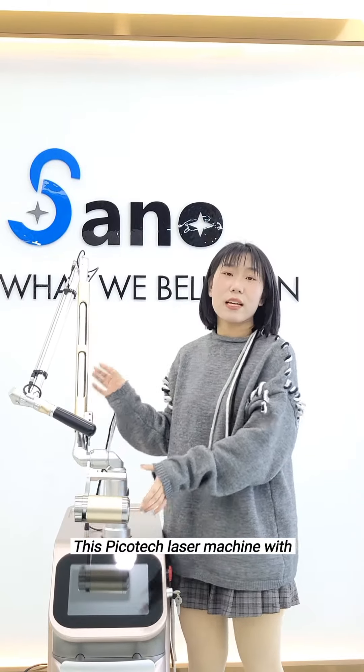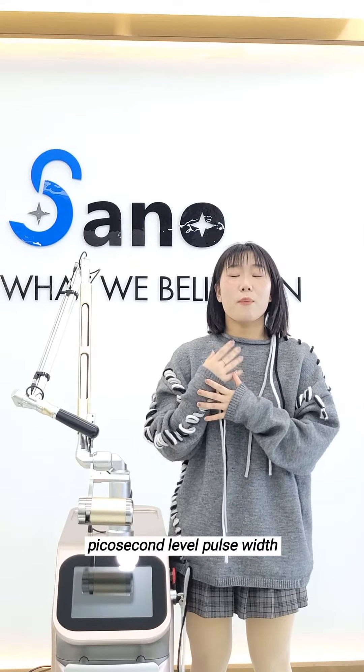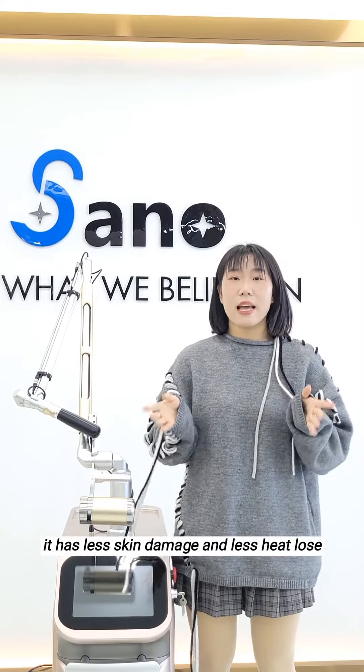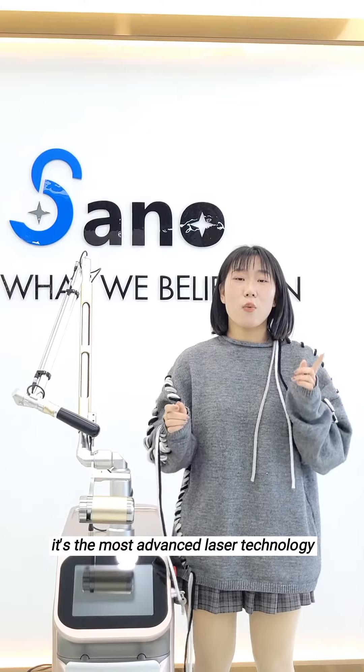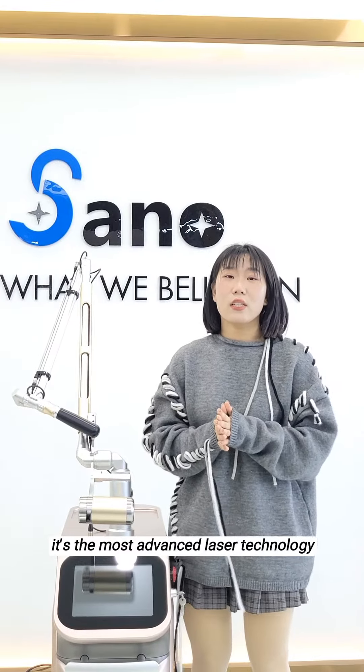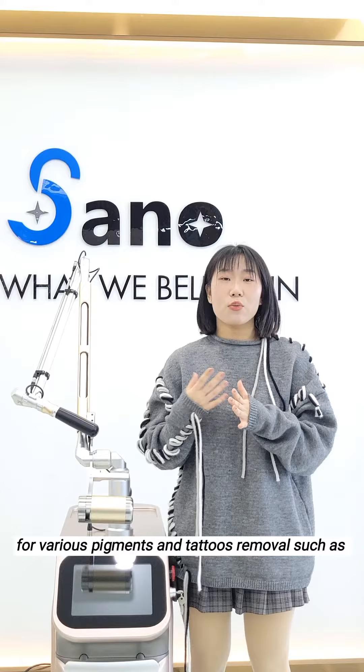This PicoTac laser machine achieves a picosecond-level pulse width. It has less skin damage and less skin loss. It's the most advanced laser technology for various pigments and tattoos removal,